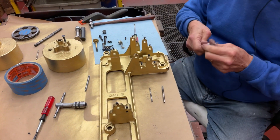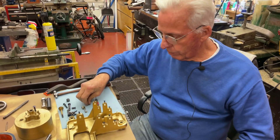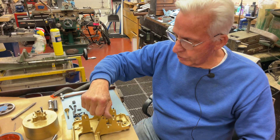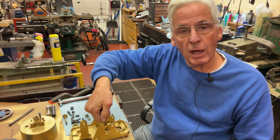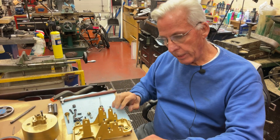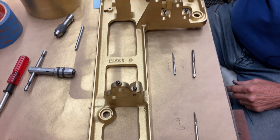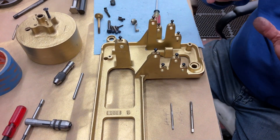Why am I going to all this work? Because when you're done and you assemble, this should screw in all the way down with your fingers — you shouldn't feel any tightness. And then I've blued all the screws and everything else that goes to the machine. I've re-blued it to make it look a lot better.